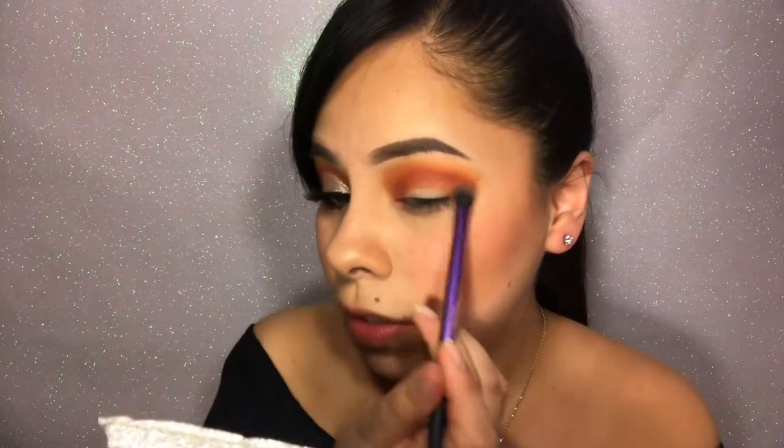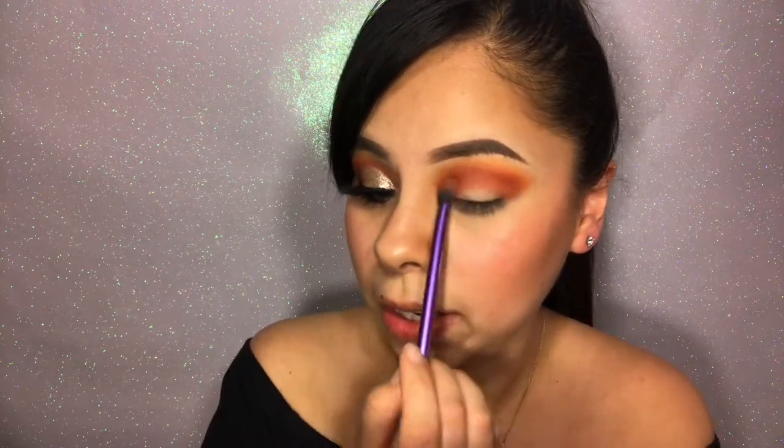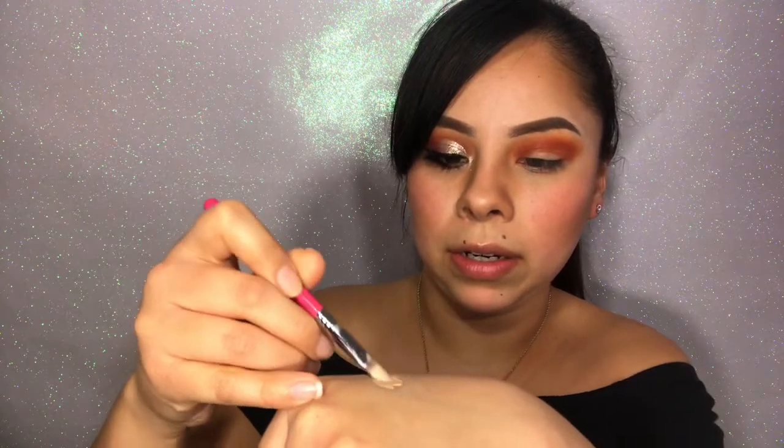Alright, after you've got the color that you want or you have it nicely blended, you're going to cut your crease. Now I'm going to go in with the Sigma Beauty — this is the Shader Lid in E56, and it's just a flat brush. I'm going to go in with the Tarte Shape Tape in light medium honey, and I'm going to make sure that both sides are evenly covered.